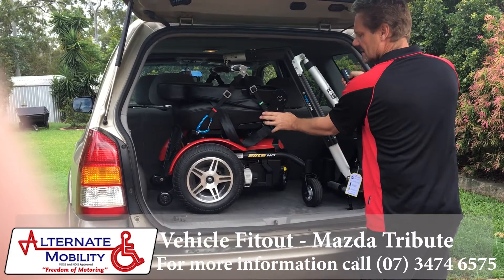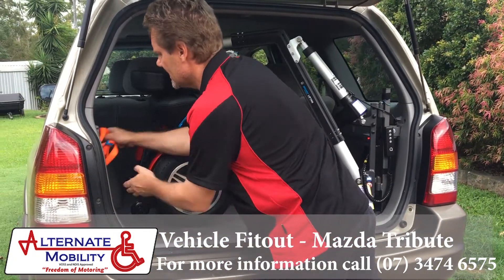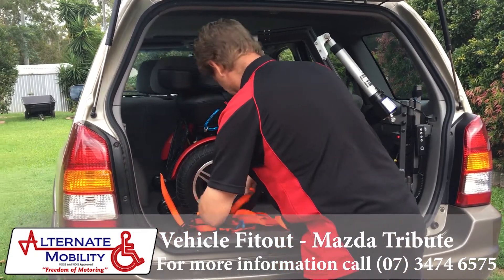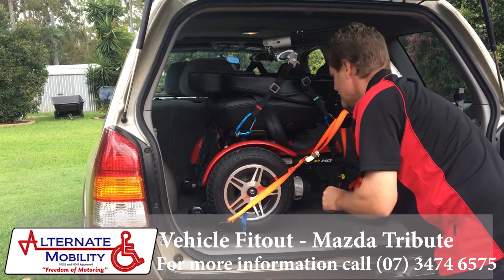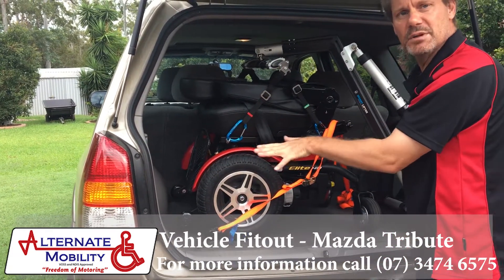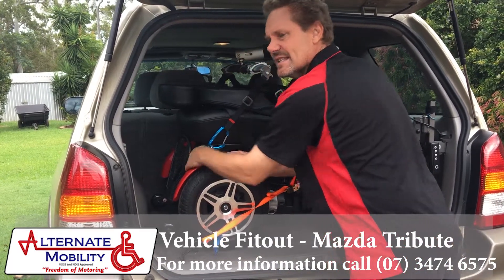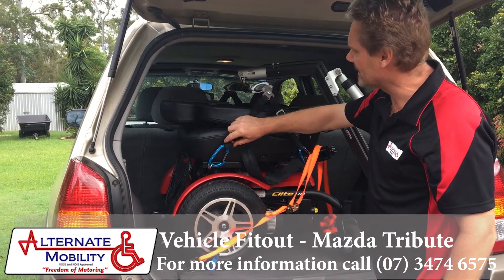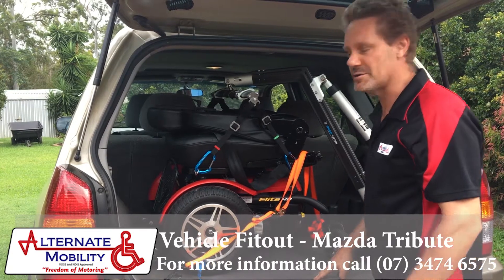We get it in, lower it down. We then attach the retaining straps, and then onto the original ones and tighten them up — that holds the unit in place for transportation. Another good idea is to lock the wheelchair gears; that'll stop any movement. Also, just keep a little bit of tension on these clips, because sometimes they just rattle a tad on rough roads.